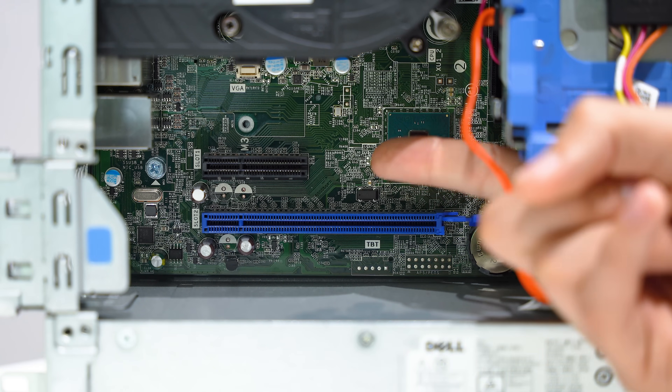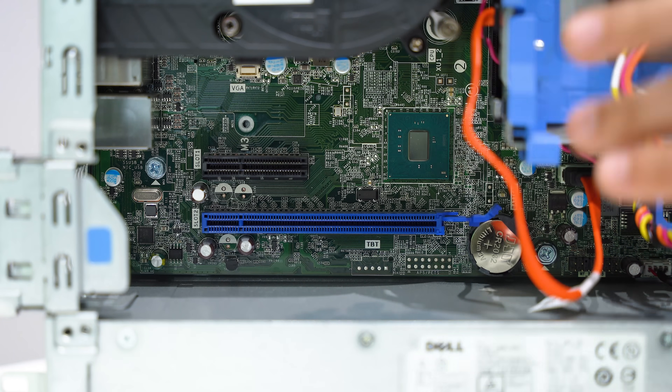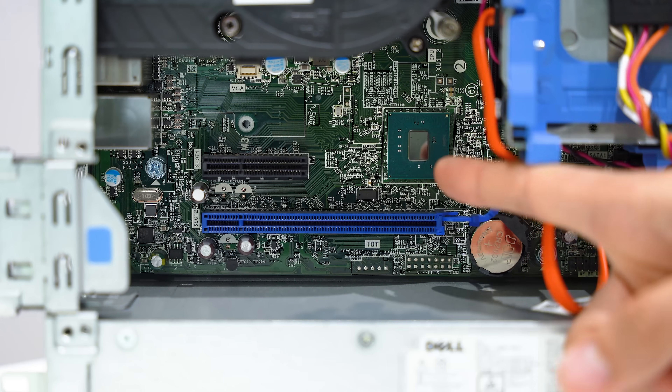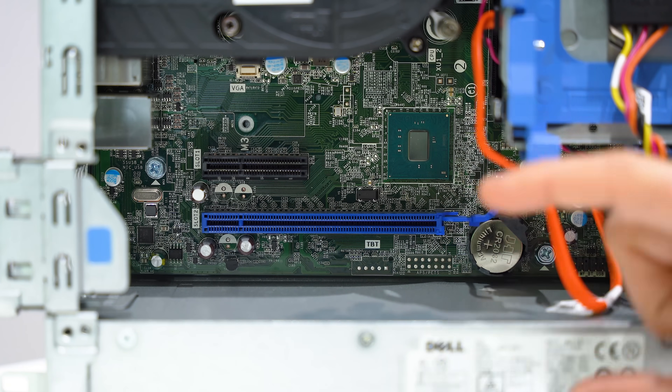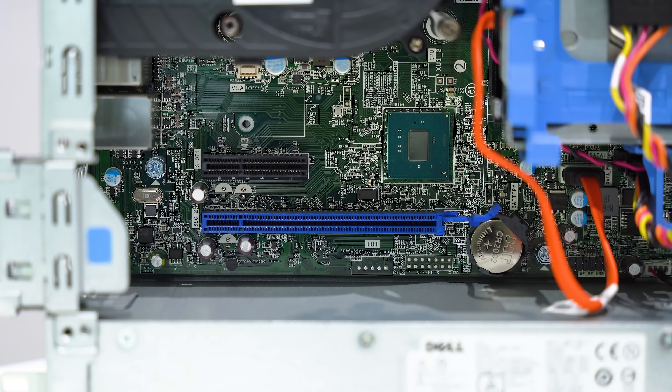We have an issue with the two PCIe slots in here as well. The designer of this board decided to put the large full-length PCIe slot — full 16 lanes — below the upper slot. A smaller, slimmer graphics card will fit in the uppermost slot, but we can't fit it below if it's going to be two slots thick because we've got the power supply directly below it. That's going to be a problem.